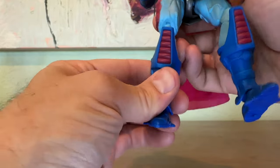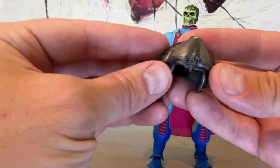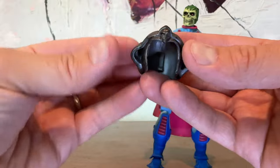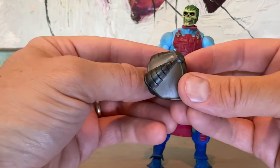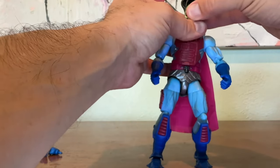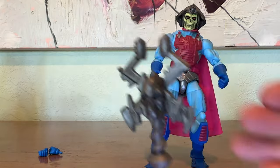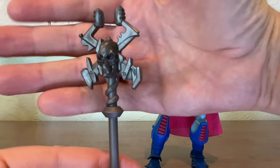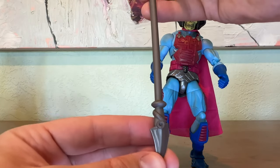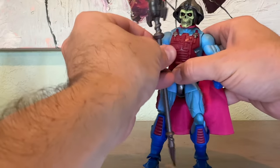Everything about this guy is fantastic. The helmet looks like a larger sort of replica of the vintage toy helmet, just a little bit more realistic, and I couldn't be happier. The Havoc staff, as you'll see, I'm going to compare it to the Classics version — it's a little more sleek in its design. There are no paint applications on the Havoc staff, but that's perfectly fine in my opinion.